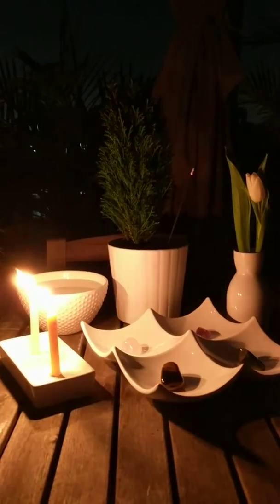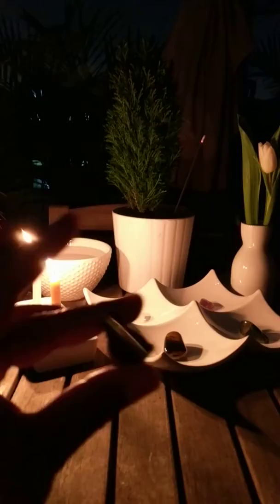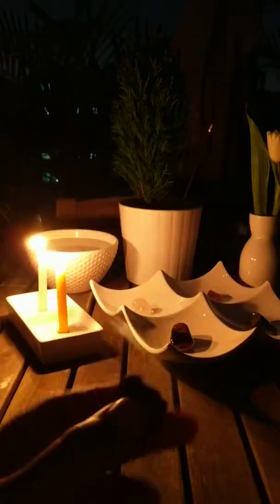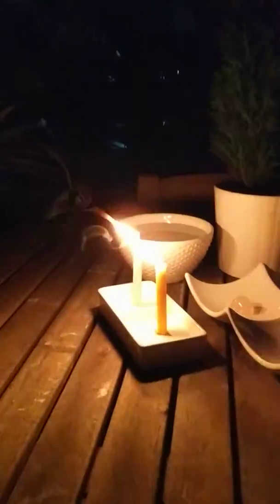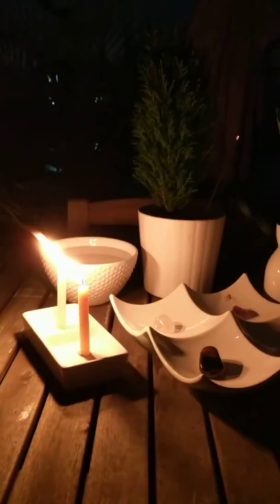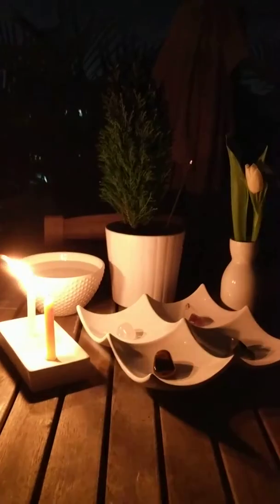In my hand I have the peacock ore, which is a stone of rebirth. In my little container I have rose quartz, tiger's eye, amethyst, and bloodstone. I also have two candles — a white candle and a yellow candle — which are both very symbolic.